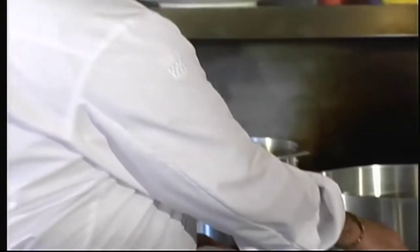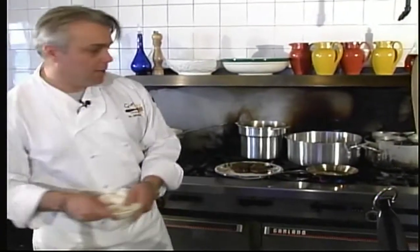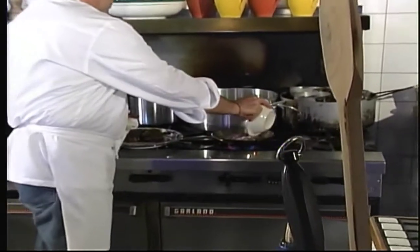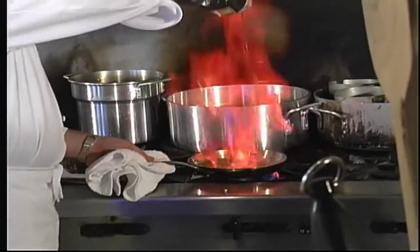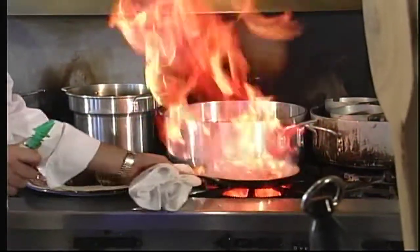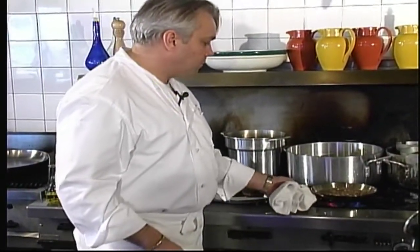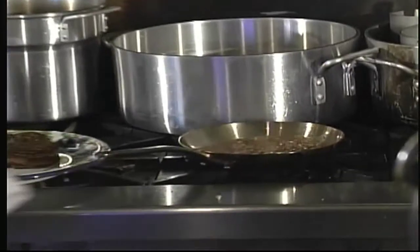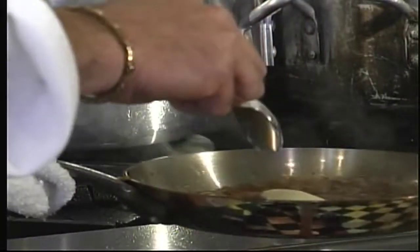Once the meat is cooked, we're going to remove it to a warm plate. Now we're going to add the garlic and the chopped red onion. Just let it reduce down a little bit — you don't want it dry, you still want to have some liquid in there. Shut it off the heat, then take the last tablespoon of butter you reserved, drop it in there and swirl it around.